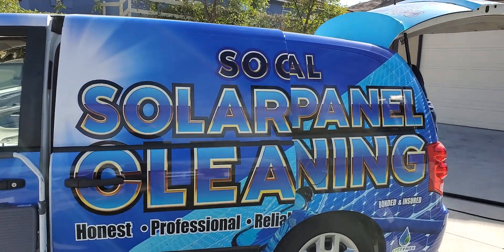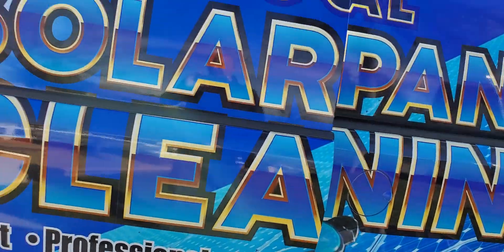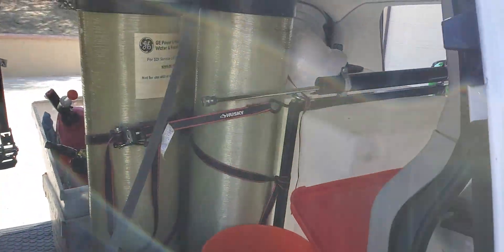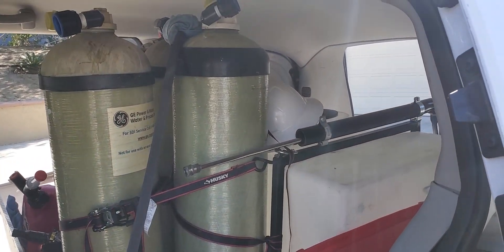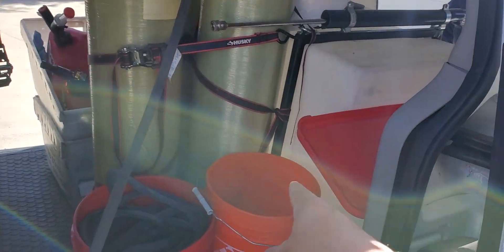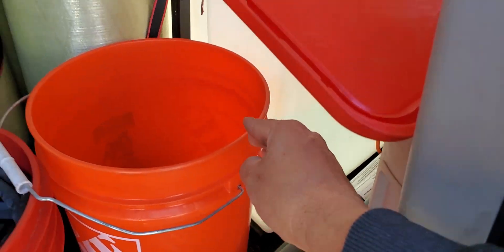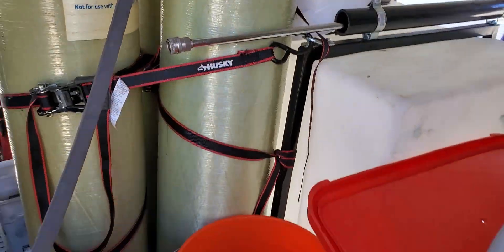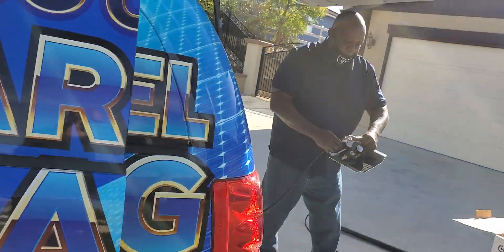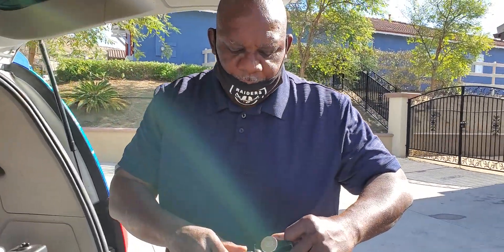Welcome back guys, we are here at another job and we are getting set up. Rick is filling up the tanks - we're going through our DI tanks here, and you can actually see the water starting to fill up. When we go through here it's DI water - you only want to use DI water itself.